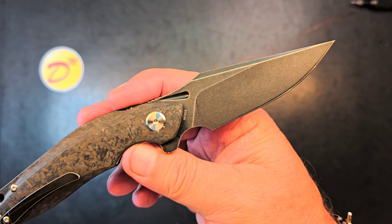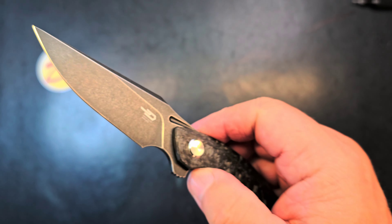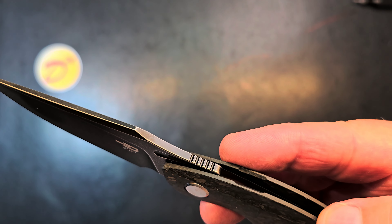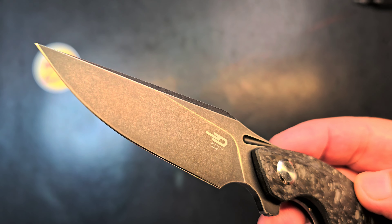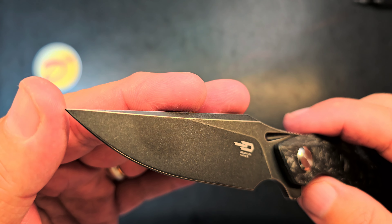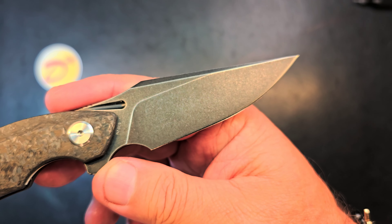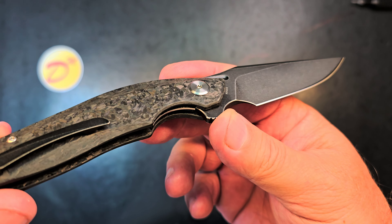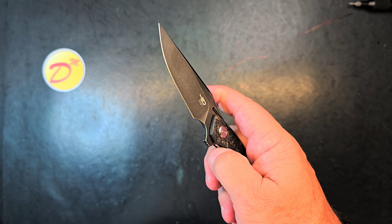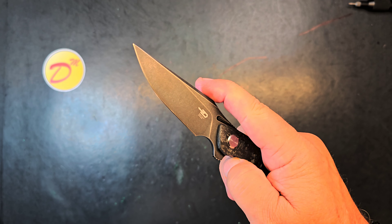Does that come out of there nice. Stonewash. S35VN. Got the Best Tech logo on this side. I don't see any scratches, and that definitely looks like a factory edge to me. With that needle tip — it's a glucose checker if I've ever seen one. I'm satisfied, this thing looks stunning. It looks wonderful. I had no idea the knife was this light. Wow, is it light.